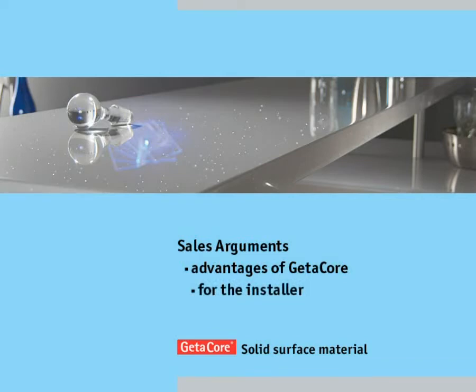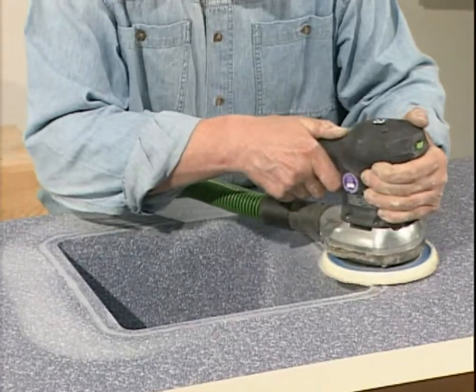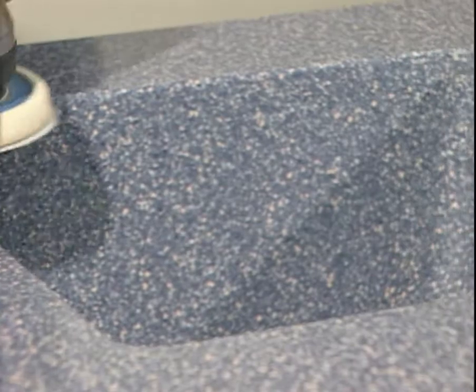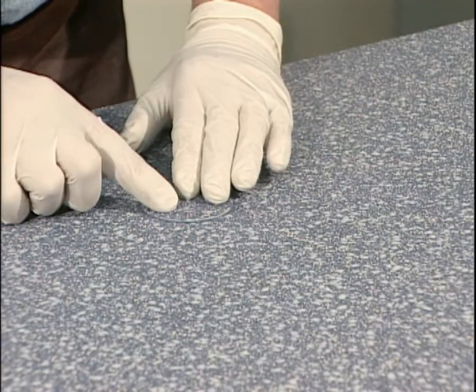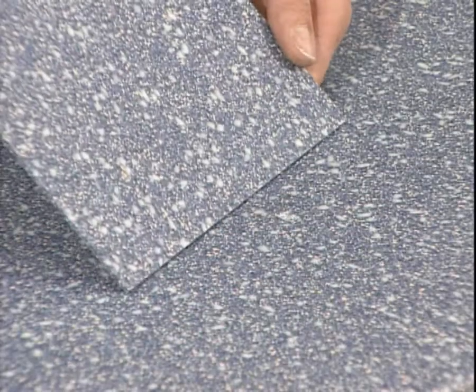GitaCore is colourfast — there are no structural or colour fluctuations between the different thicknesses. This brings several advantages: sinks with an identical décor can be easily incorporated, invisible repairs are possible, and residues can perhaps be used for the next order, meaning less allowance needs to be made for waste.